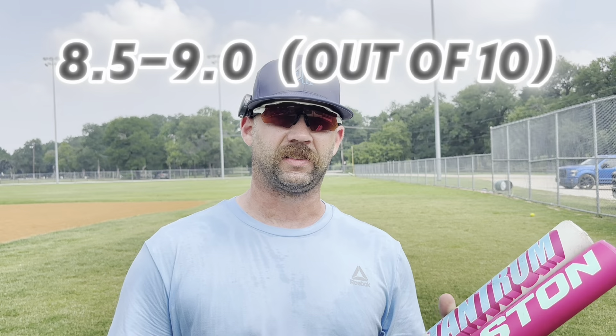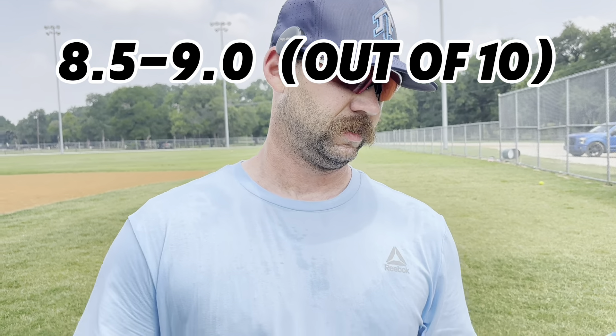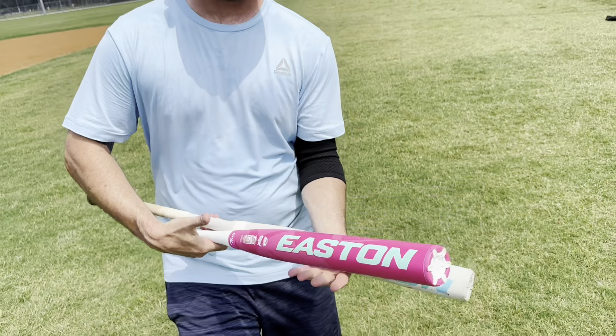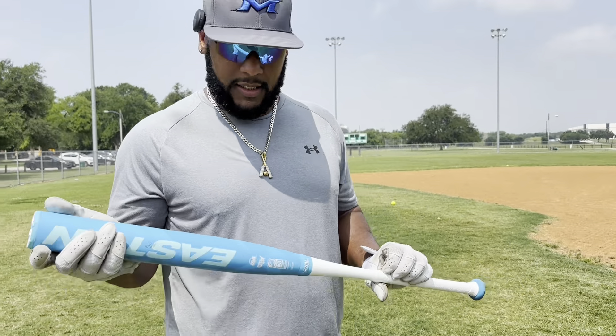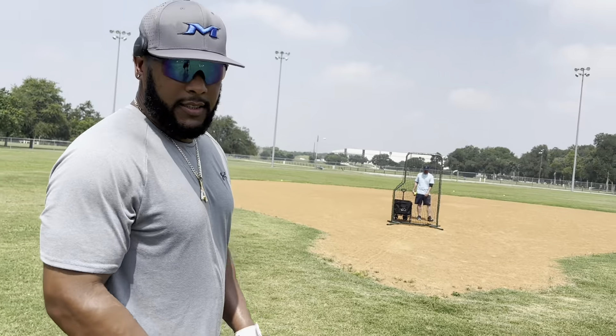So really good bat. If you're a balanced bat guy, I'd say somewhere between an 8.5 and a 9 — it's solid everywhere. We have the mother load right here, a little Tantrum. Let's see how it goes.